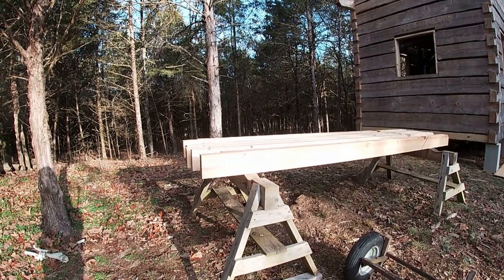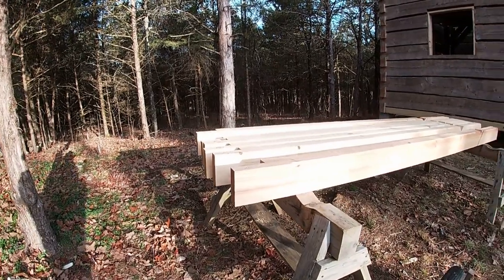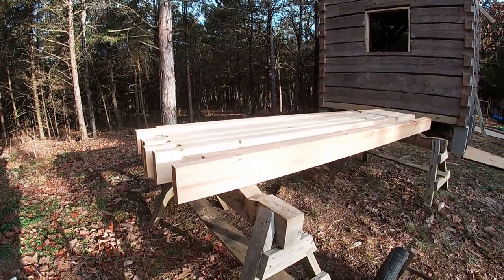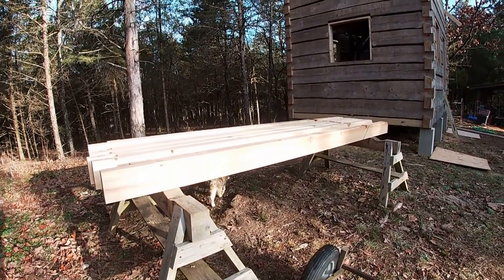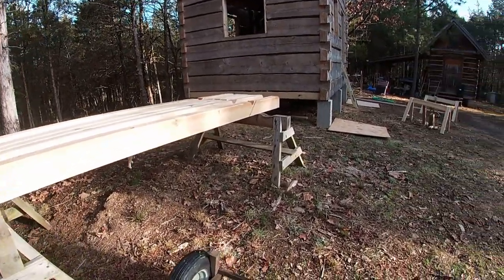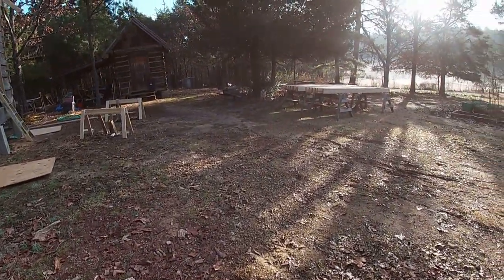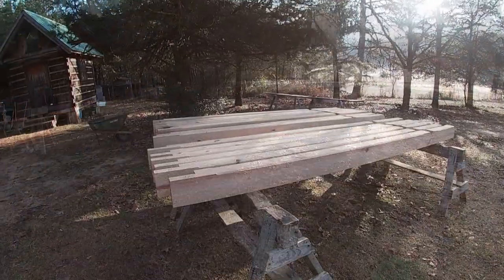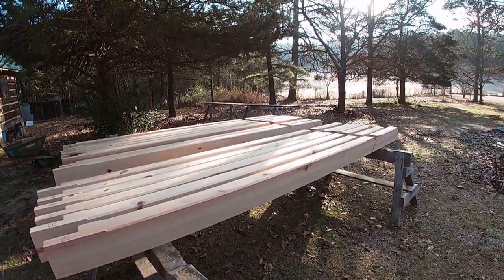I've got my rafters up on the sawhorses here. These are all set in order in which I'll set them on the building. I just stacked them up here in pairs and I'll just be able to come to the next set that's on the horses and that will be the next set that actually goes on the building. I've got more down here all paired up and ready to go. I don't know that I'll get them all up today, but I'll get some of them up.